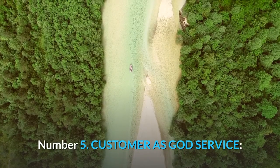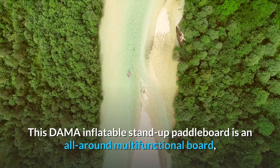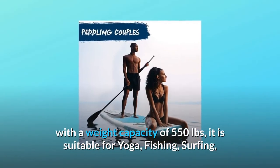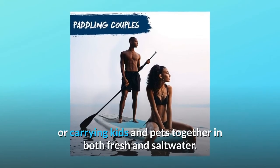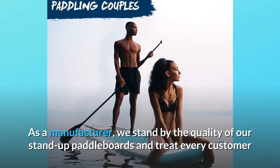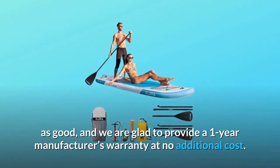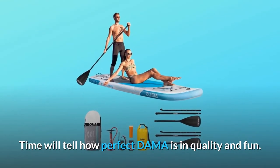Number five: customer service. This DAMA inflatable stand-up paddleboard is an all-around multi-functional board with a weight capacity of 550 pounds, suitable for yoga, fishing, surfing, or carrying kids and pets in both fresh and saltwater. As a manufacturer, we stand by the quality of our paddleboards, treat every customer well, and are glad to provide a one-year manufacturer's warranty at no additional cost.